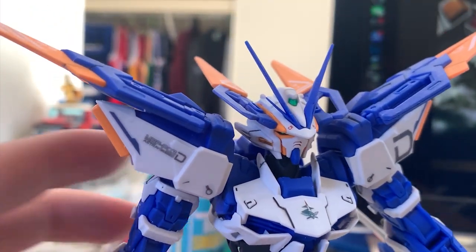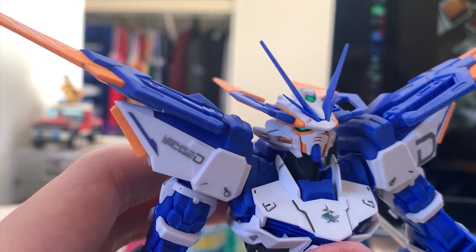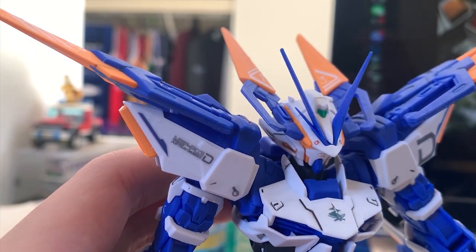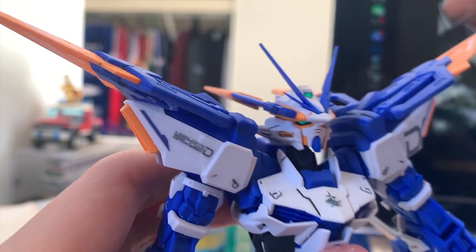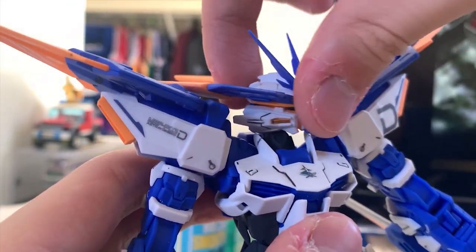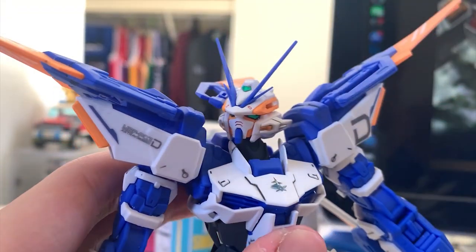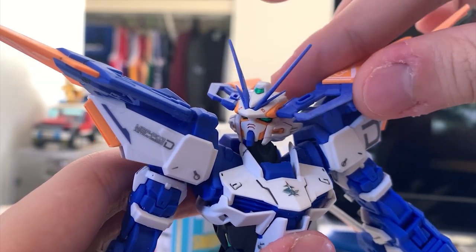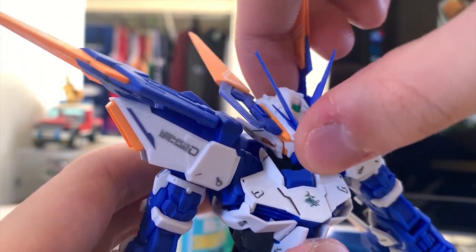I do want to say something about the head: when you put the head onto the joint, there's only one polycap there. The polycap is very soft and really loose. So sometimes you cannot put it into the spot correctly, and you may damage the polycap. Before you snap in the head, make sure you look at the parts before you snap onto the connector. Because the sensor dragon is getting in the way, the articulation of the head is not going to be very good. As you can see, the sensor dragon can fly out of the head, and the head can also move up and down.